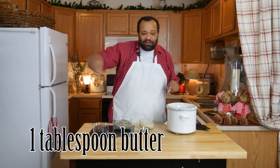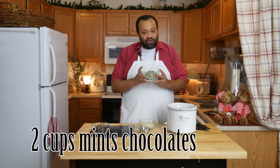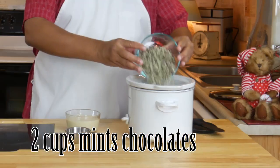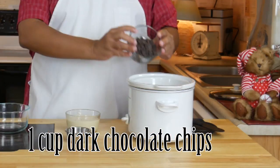All of the ingredients are flashing up below on the screen and they're listed down in the description. I have Andes mints — or you can use any sort of mint chocolate chips you can get. I have two cups here, and then I'm going to add one cup of dark chocolate chips.